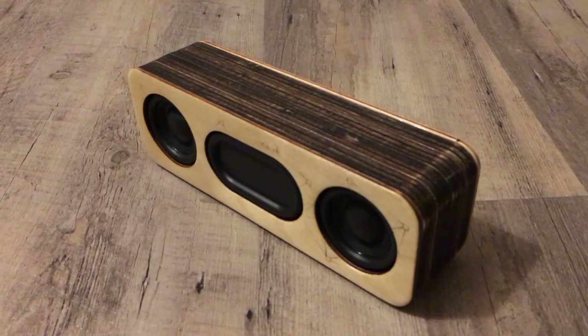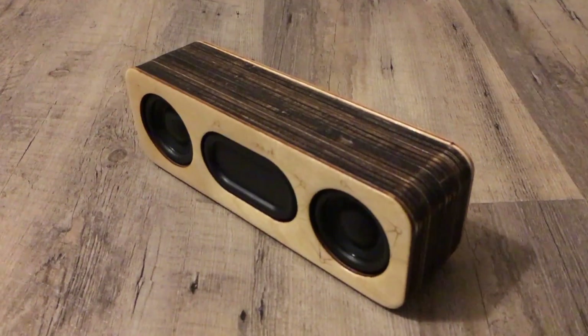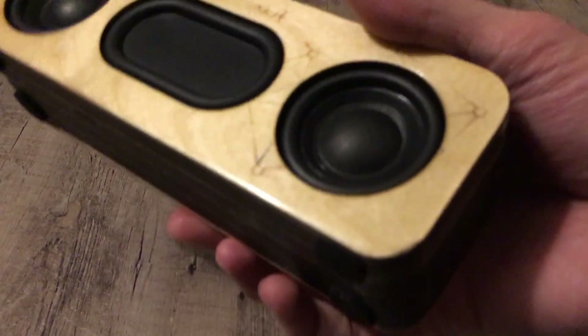In this video I'll be talking about a DIY Bluetooth speaker project. This came as a kit from a guy called Barry — I'll link it down in the description.